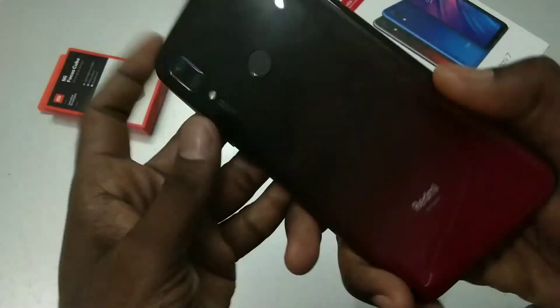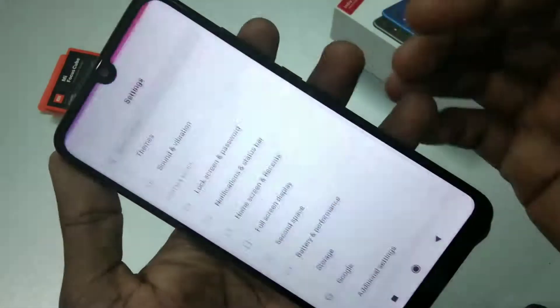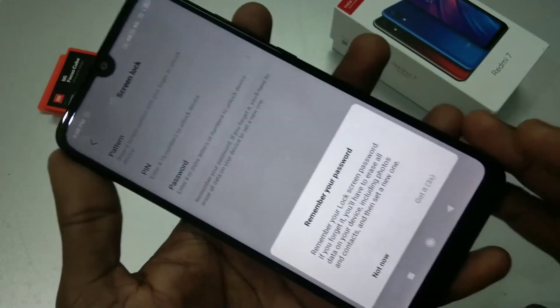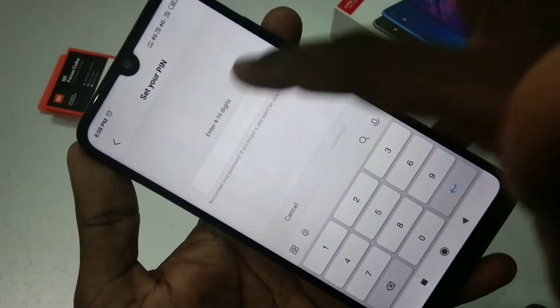Hello friends, welcome to 5 Minutes Type. This is a Redmi 7 smartphone. In this video we will learn how you can set a PIN in the Redmi 7 smartphone. First, go to Settings and select Lock Screen and Password. Now select Set Screen Lock, then select PIN. Read the instructions and click on Got It.